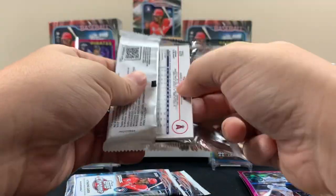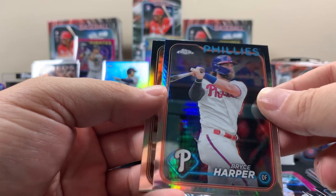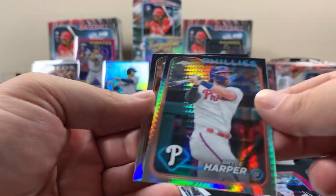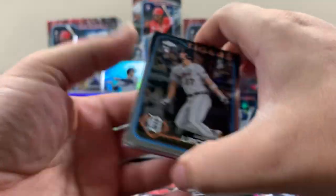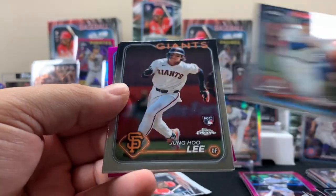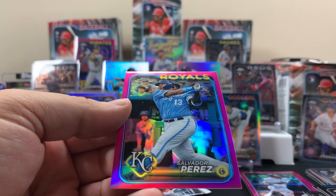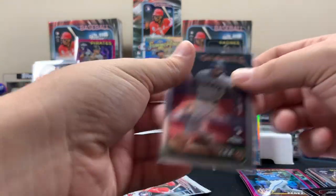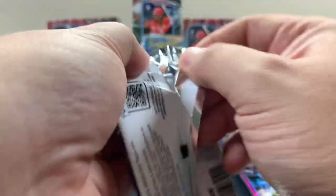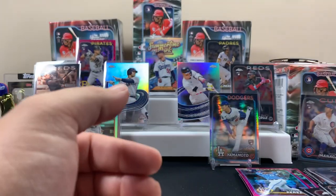Three packs left, one buyback. Bryce Harper - that's not too bad. Second to last pack - come on, we need luck. Austin Riley, Lee - that's not bad rookie. Salvador Perez for the Royals. Last pack luck! Manny Machado to wrap it up - this might be our best card, probably.